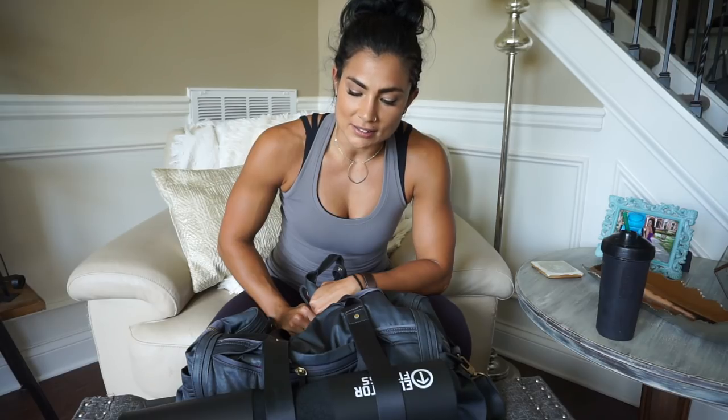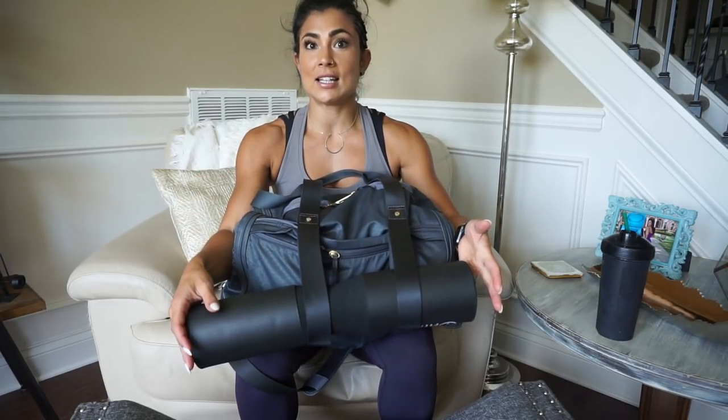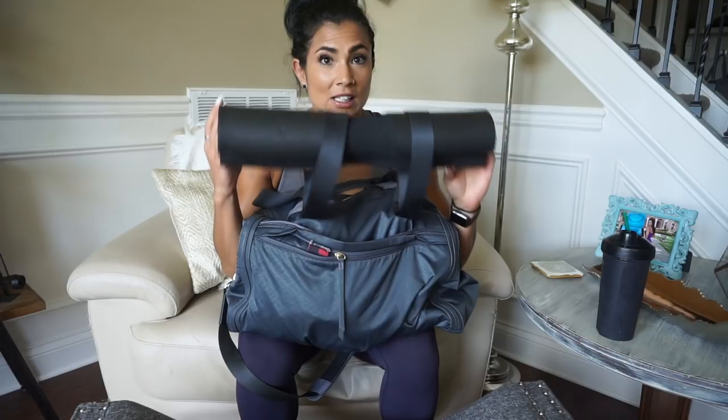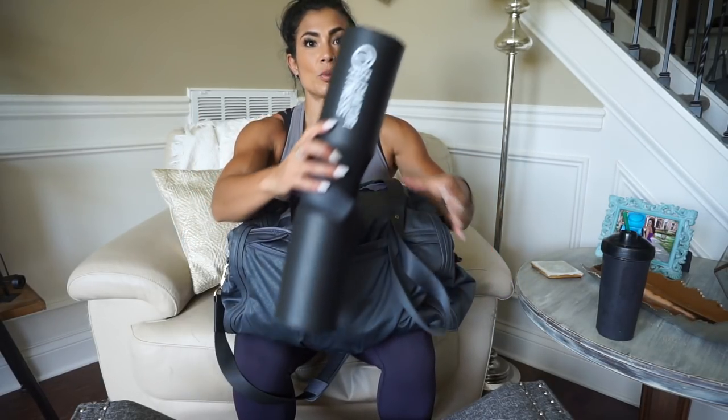I've actually had this bag for over a year, prior to working for them, so that's probably my excuse for not knowing the name. Most of their bags have a yoga mat strap, in case you guys were wondering. I don't do yoga nearly as much as I should, but it does conveniently hold my squat sponge — that is the external piece that you see here.